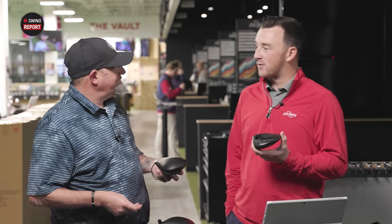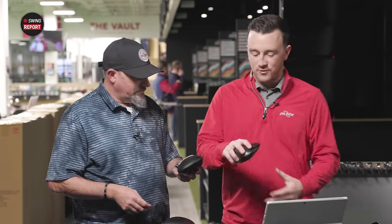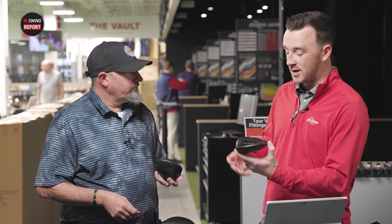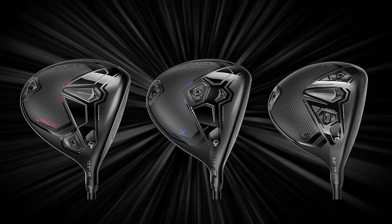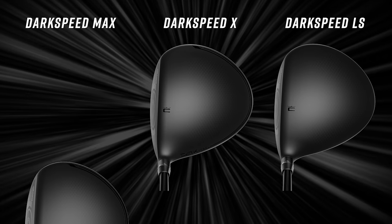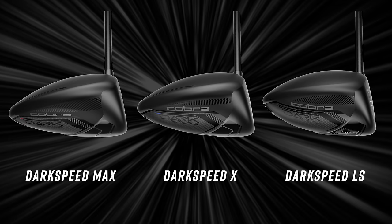First looks on the Dark Speed drivers — very different look than they've had in the past in terms of the color scheme. Dark speed, it kind of tells the story. When you look at these three driver heads, you see darkness. There's nothing but black on this head, really.